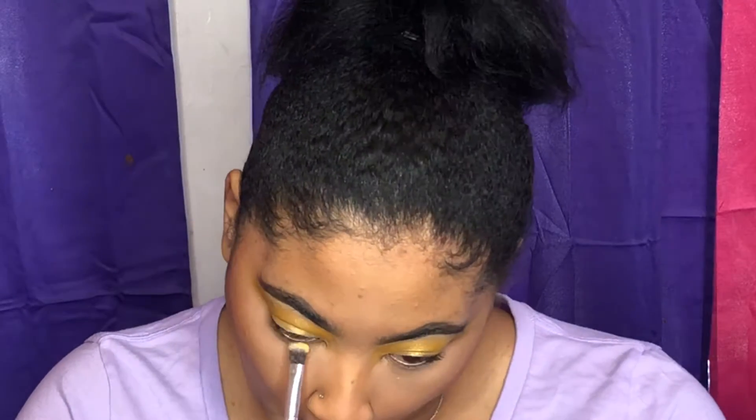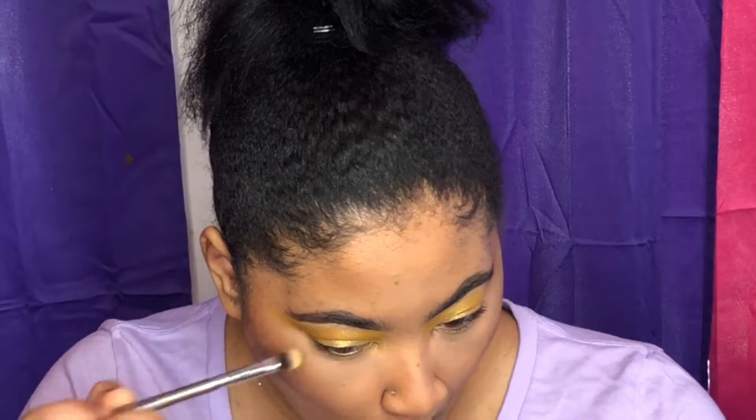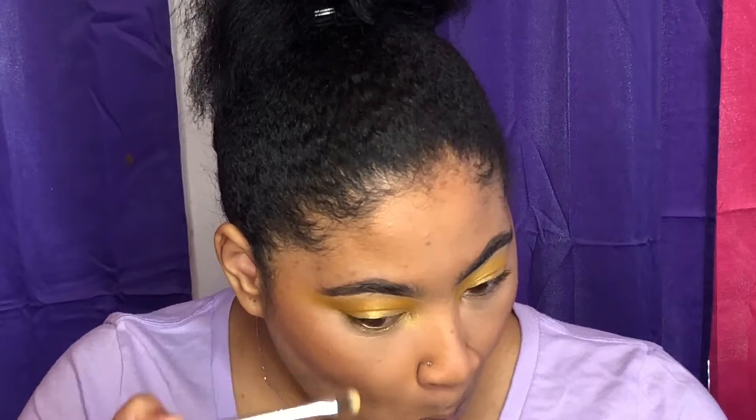So I went and did most of my face off camera. Now I'm going to add that highlighter and the first matte shadow I used and apply that to my bottom lash line.